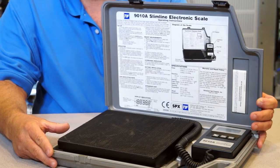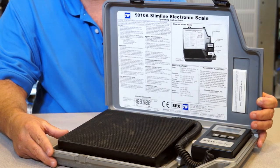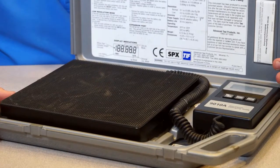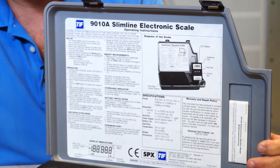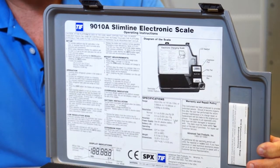When weighing refrigerant into the refrigerant lines and the indoor coil, or the entire system charge after repair, it's important to use a professional refrigerant scale. Bathroom scales, fish scales, and so on just aren't accurate enough.